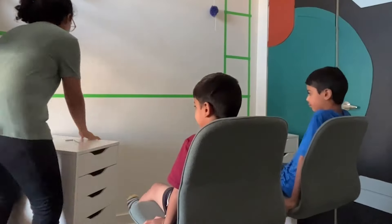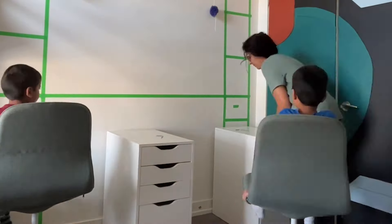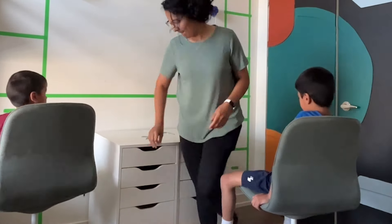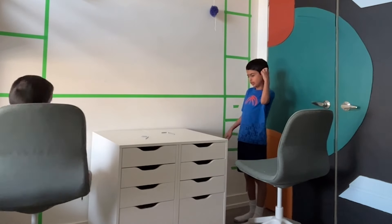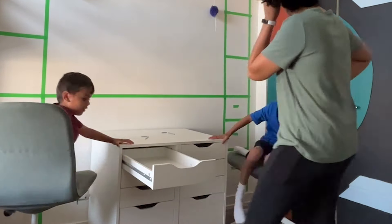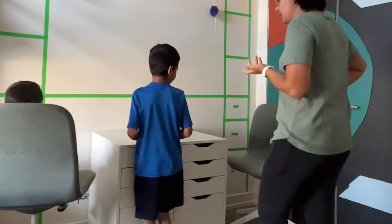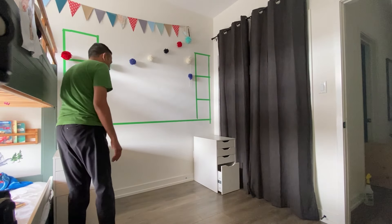I struggled a bit with how to configure the Alex drawer units — I wasn't sure whether to put them on the ends, which was more aesthetic, or in the middle so the kids' elbows wouldn't bump into each other. A lot of people said they should really have their own space, but I wanted to keep it more aesthetic, so in the end I kept the units on the ends.